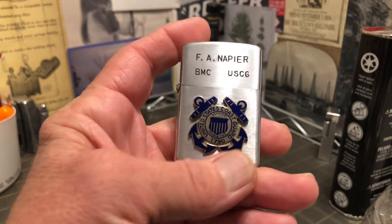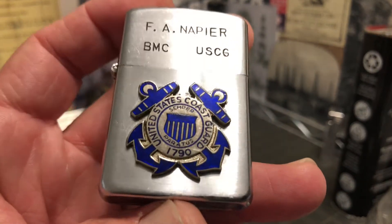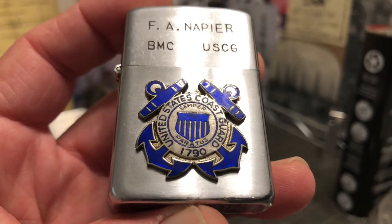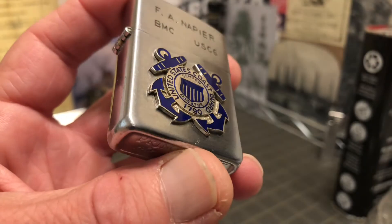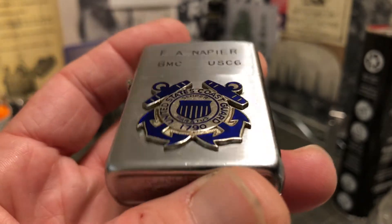The original wick is still in it and it seems to light all right. The emblem on this side says United States Coast Guard 1790, Semper Paratus. Semper Paratus is the Coast Guard motto.